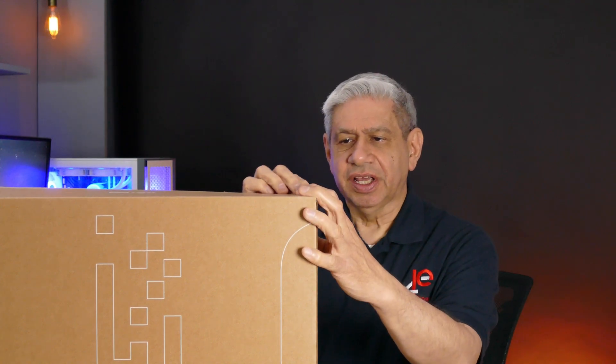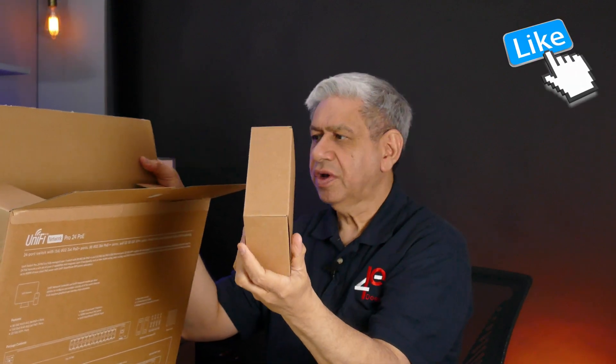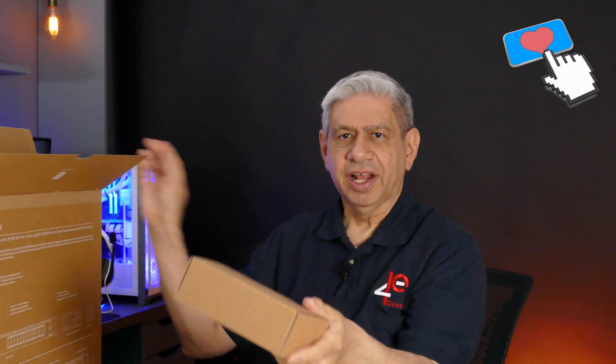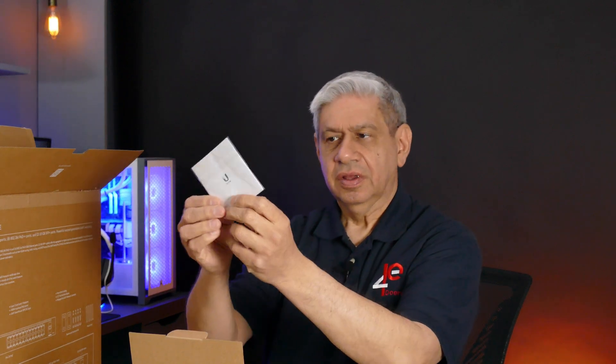Let me start by opening this up and taking a look at it. There's a little box of some goodies in here to start off with. Let me open that up and see what's in here. The power cord, and it looks like a little instruction manual here. I already read through it online, but I'll double check. It has, of course, rack ears — two rack ears that I'll put in.